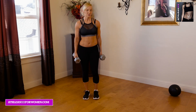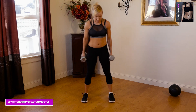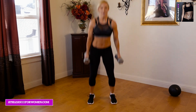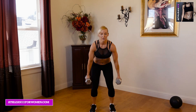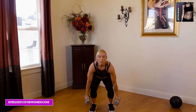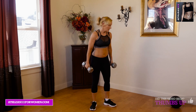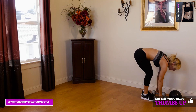Our last exercise: weighted squat jumps. You're just going to hold your dumbbells, get a nice wide stance, and lower down and jump up. Really think about kicking the butt down, 45 degrees, explosively jumping up. 30 seconds — push through three rounds.